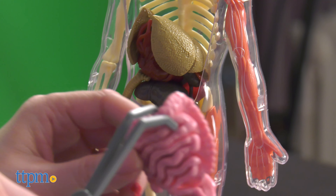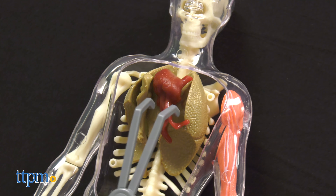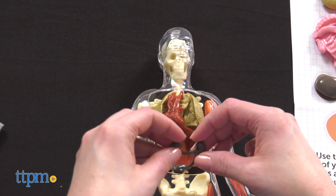I think this gives kids ages 8 and up a unique way to explore the human body. You could use it for homeschooling or to supplement a classroom science education. It definitely has a gross-out factor thanks to the squishy organs that will be very appealing to this age group.